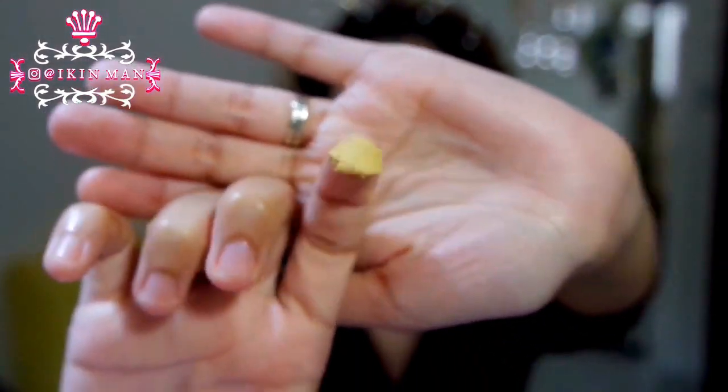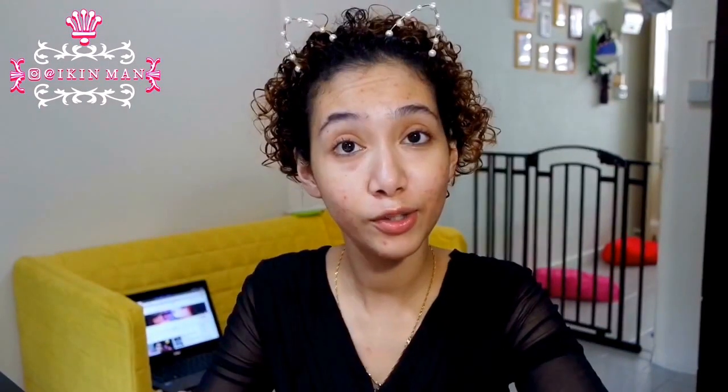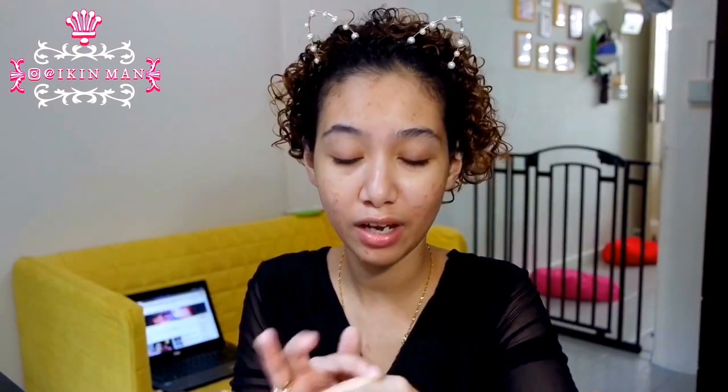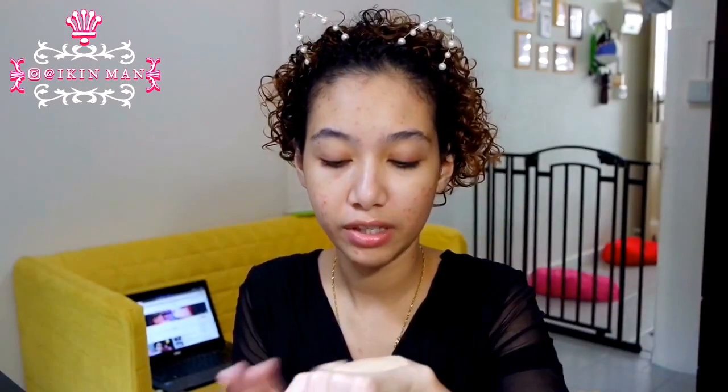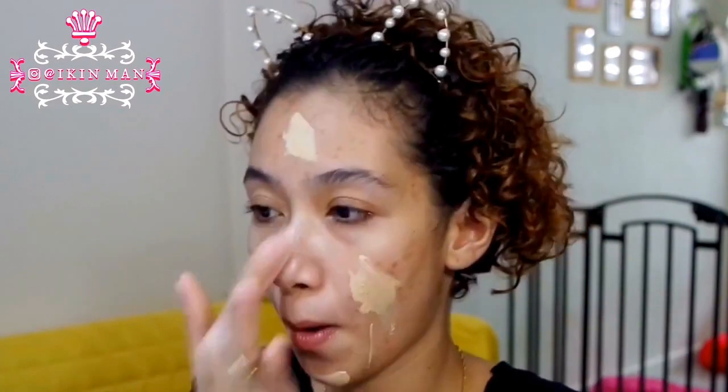I'm gonna show you how I use this under my foundation. I'll just scrape some off using my finger — a pea-size amount — and put it on the back of my hand. Then I take my foundation and put it on the back of my hand too, and start to mix them together. It basically blends into the foundation and matts it out, so if you have oily skin and a glowy foundation, this will matte it out. Then just apply it all over your face and blend it out with a sponge.